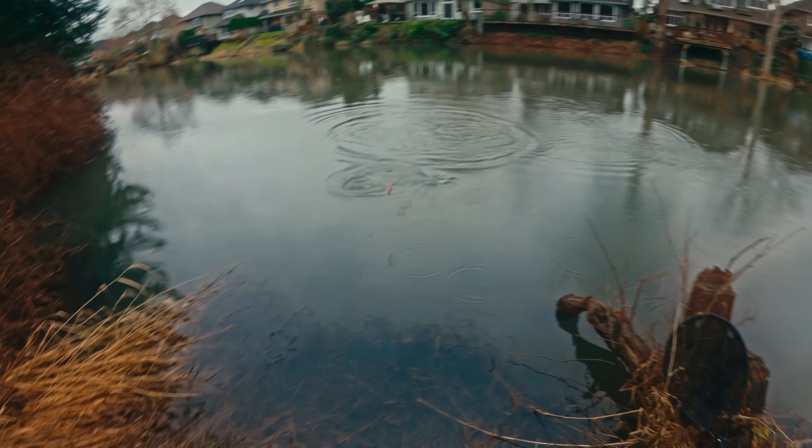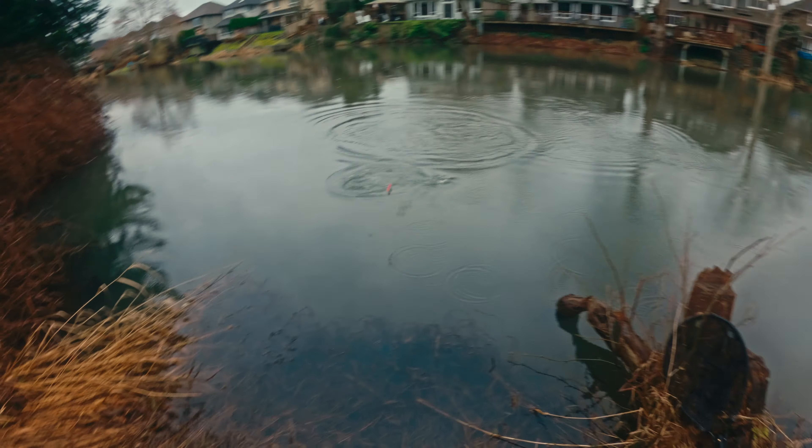The fish was landed, and you guys saw it. The GoPro died right after that. Man, that's my first carp — that was a pretty freaking good one. I didn't realize they were such scrappers. It was a slow day, but first time carp fishing, it's a lot of fun. I'm going to do this again for sure.